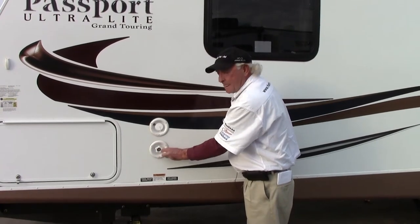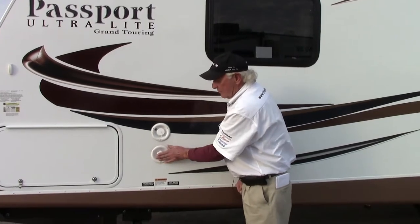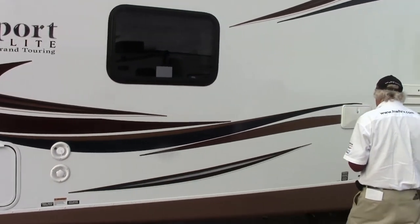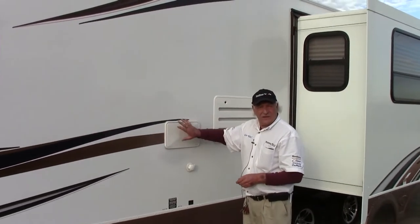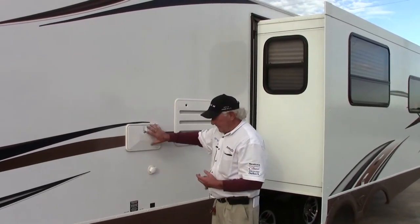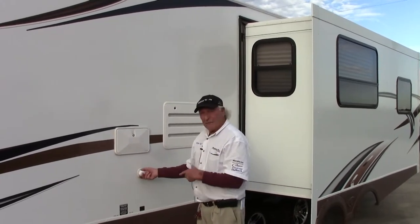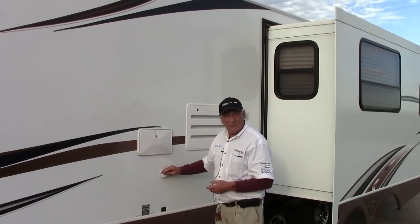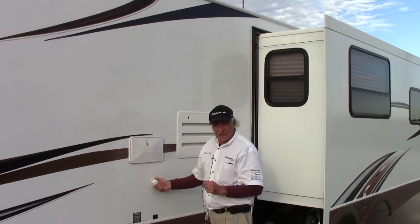Beneath that we have the regular domestic water supply — just connect your water pipe and it's just like being in a house. As we go along a little further, we find the utility shower with hot and cold running water where you can wash off the dog, clean the fish, or whatever you want to do outside. And very important for a full-time RVer like me — this is the black tank water flusher. After you've dumped your tanks you can connect your water pipe here and flush out that tank completely, so you're not taking any nasty residues home with you.